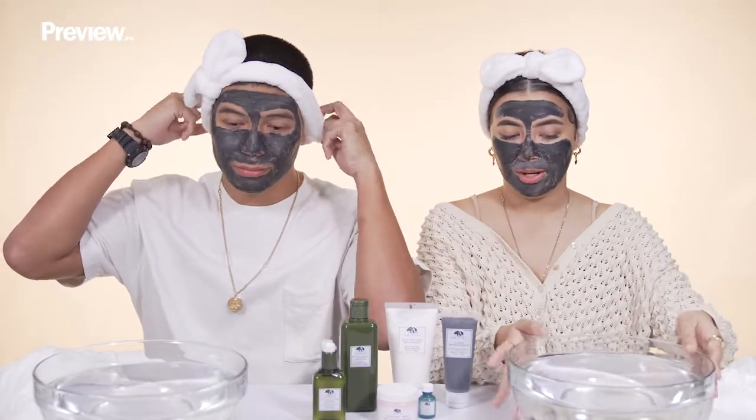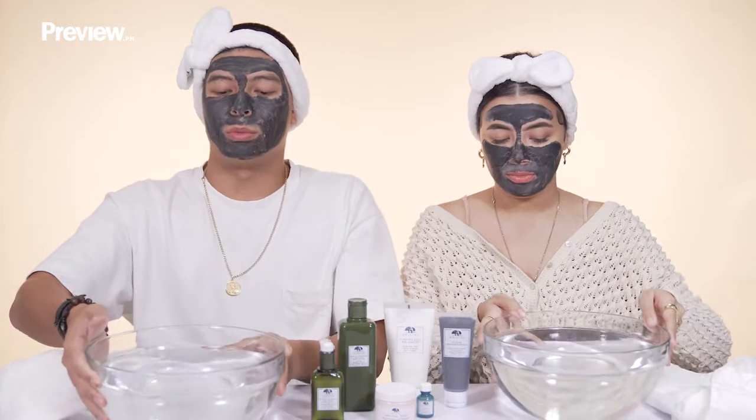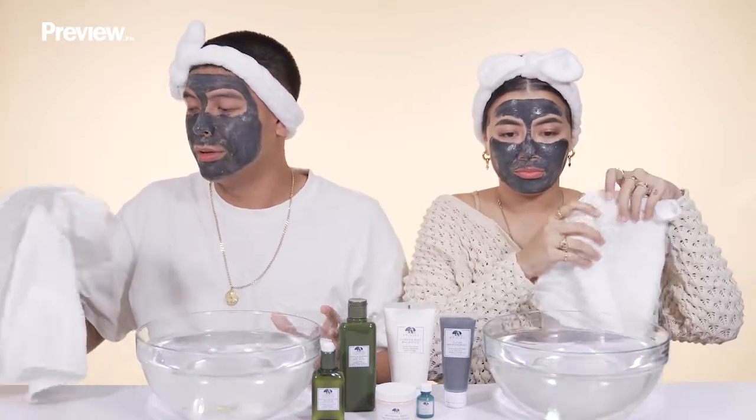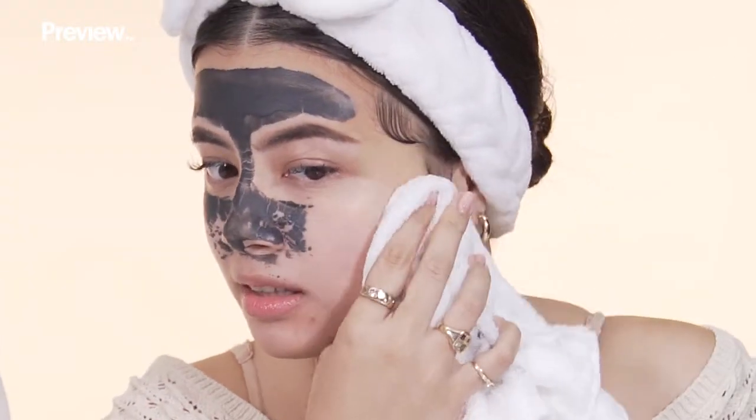So first get your warm water, then wet your face down a little bit, and then get your towel. So that was it for the charcoal face mask. How did you enjoy that experience? I like it. It's really soft, especially here — this is where your pores are really enlarged. You have to remember, you can't use it every day.